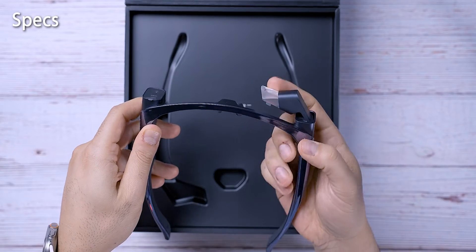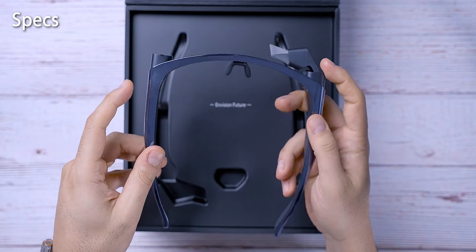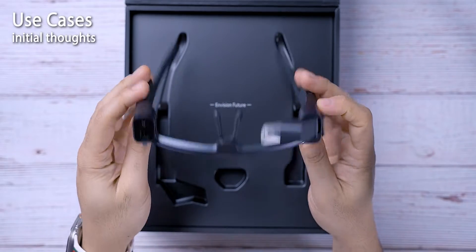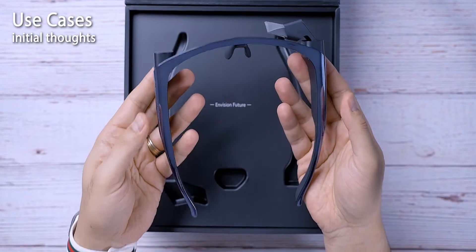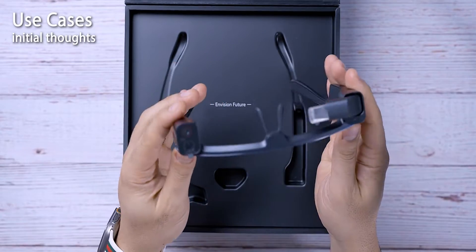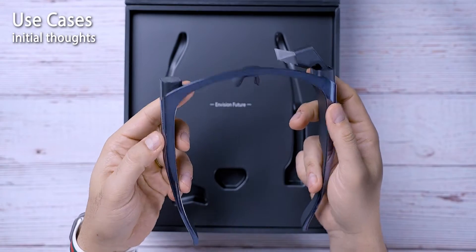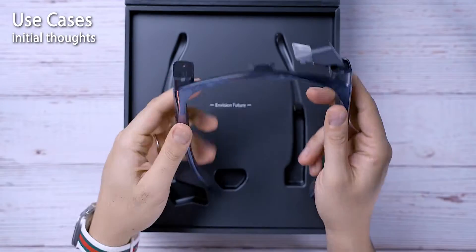I believe this goes up to 1800 nits, so it does get very bright. This is not waterproof, so just keep that in mind. As far as use cases, two things come to mind right off the bat. Number one, when I do my unboxing videos and I want to shoot a really cool point-of-view, first-person view of the unboxing experience — this will be cool instead of a top-down view.